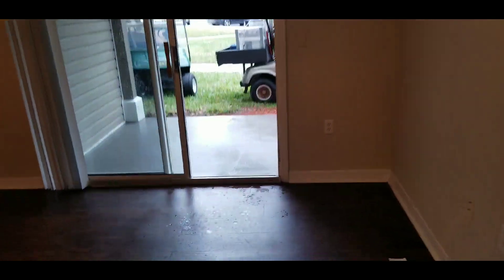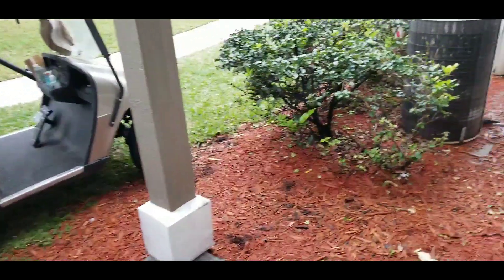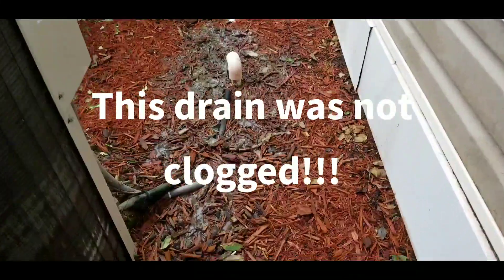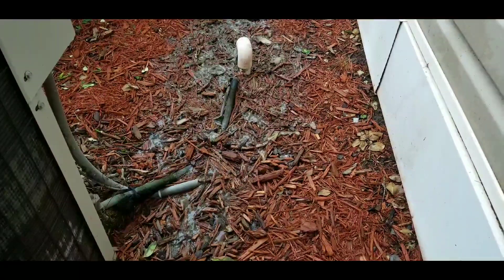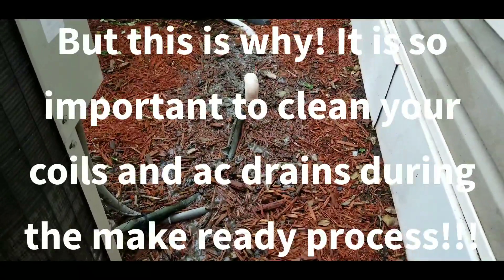So he did that just now — cleaned the coils. Come outside and look at this stuff. Look at what came out of there. My friend, that is pretty nasty, right? That's what was inside this drain.